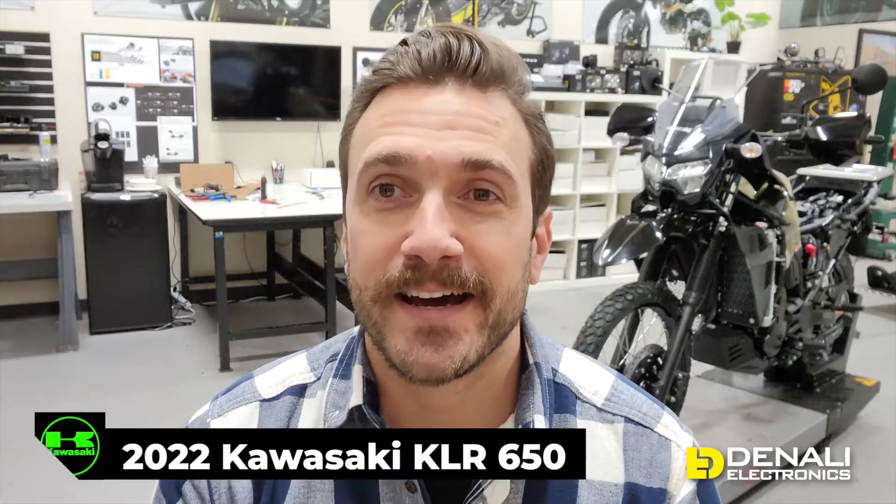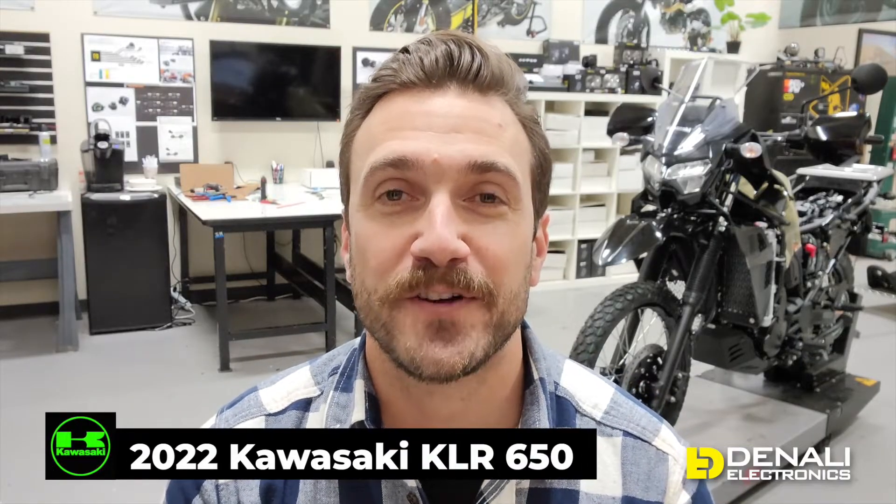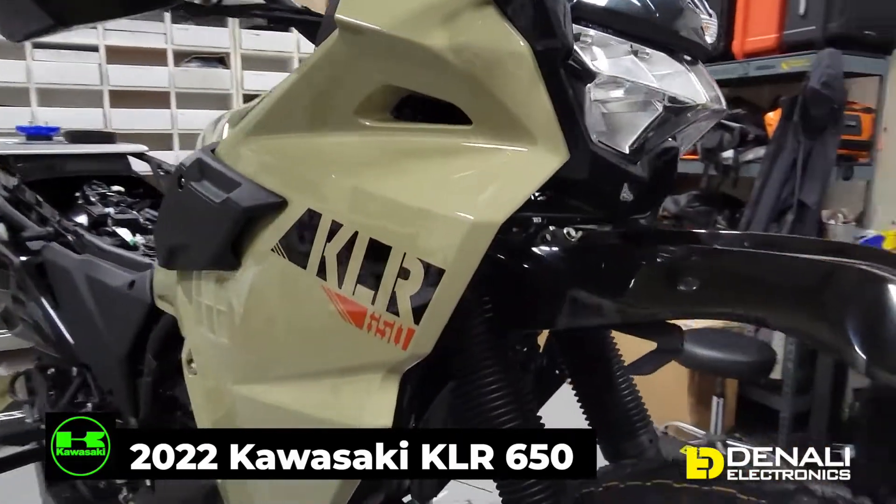Hello and welcome to another video from inside the Denali design lab. For this video series we are going to be giving you guys a behind-the-scenes look at our development process. We're going to show you what we're developing, how we develop it, and how to install all of our electrical accessories on the vehicles as we bring them through the shop. If you look behind me today, it is a stripped down 2022 KLR 650, so let me show you what we're up to.